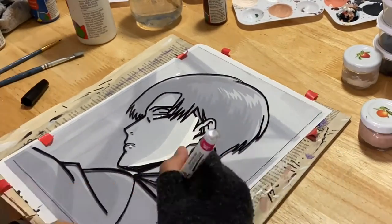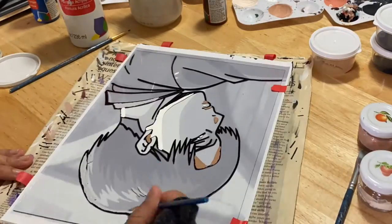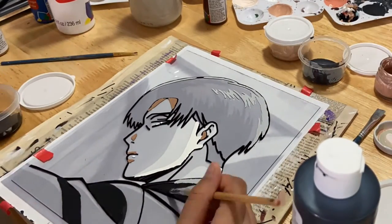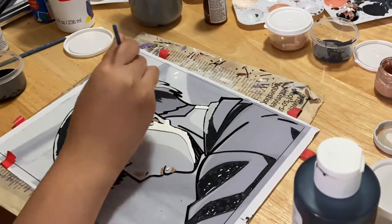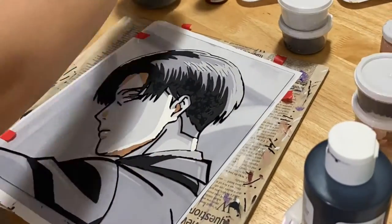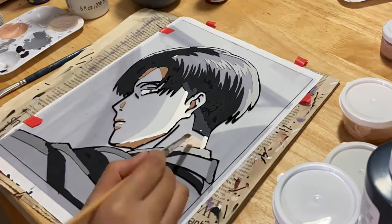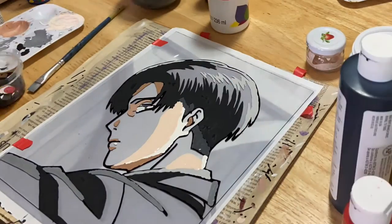I forgot to mention that these paintings and some custom ones are going to be available on my Depop — the link is in the description. If you want to order a custom, check out the listing before you buy it. I can do any anime or cartoon character, hopefully in this same size as the Levi one I'm doing right now. There's also all of the Levi paintings I made for sale, along with some other random art I've been doing on the side.